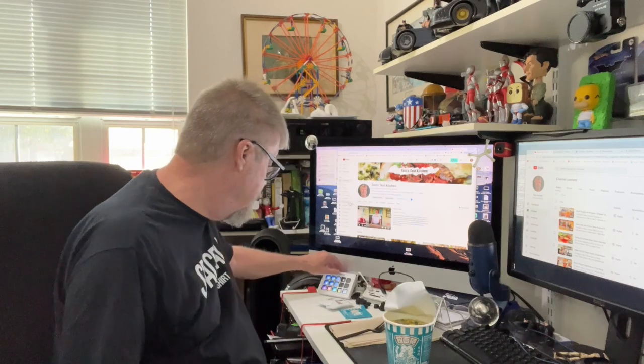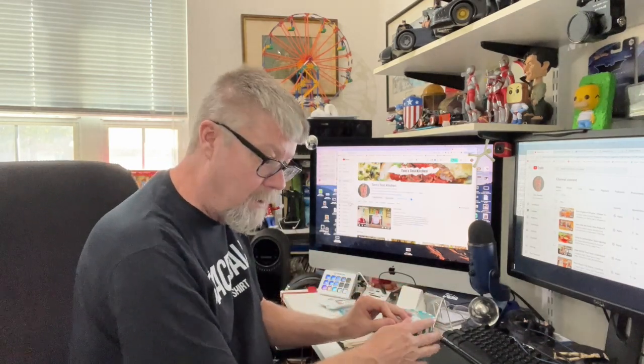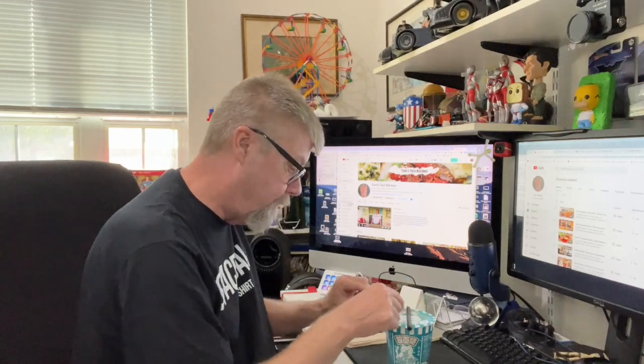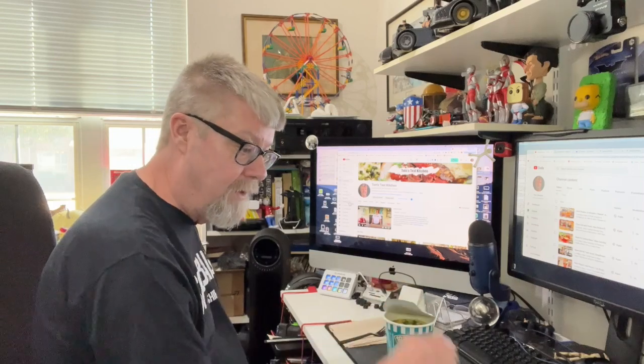There's a fill line so we'll go to the fill line. Okay, let's hit the timer — four minutes. Come back in four minutes. That's been four minutes, let's give it a try.